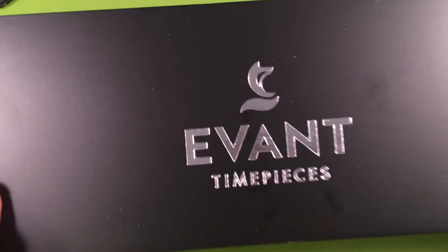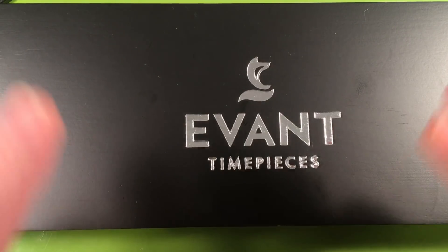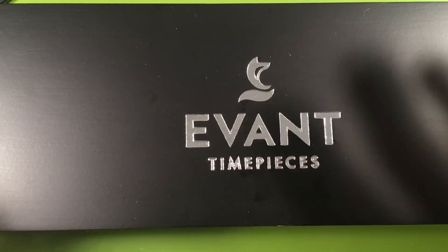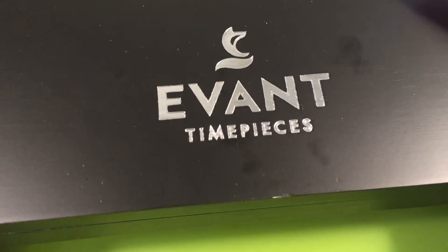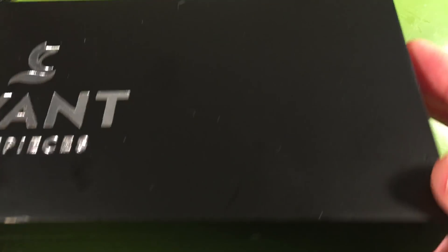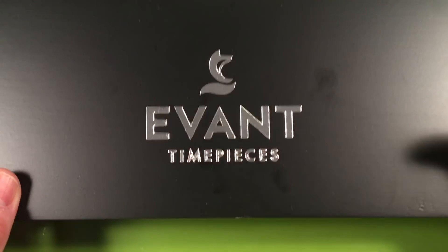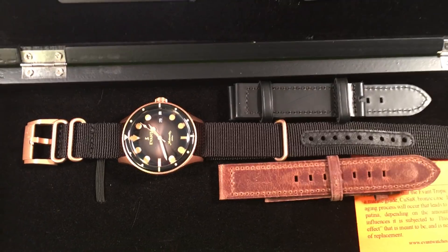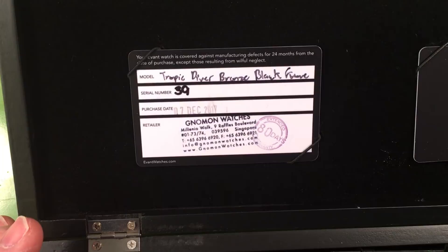So the cat bought me a watch for Christmas. I got one of the limited edition watches they were selling — there were about six different models — and this is the bronze model. For the price point, I was amazed it came in this big wooden box. For $529, which is what this retailed for, it's pretty surprising to have something come in like this. I've already unwrapped it, so you won't get the full unboxing experience.